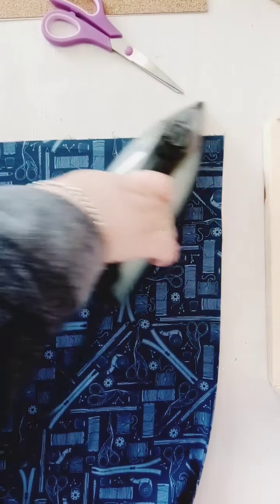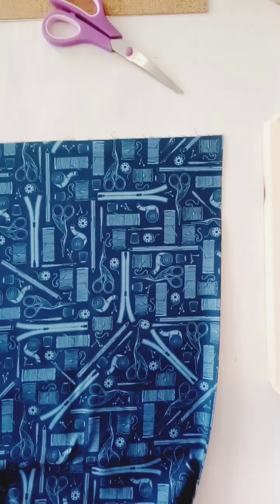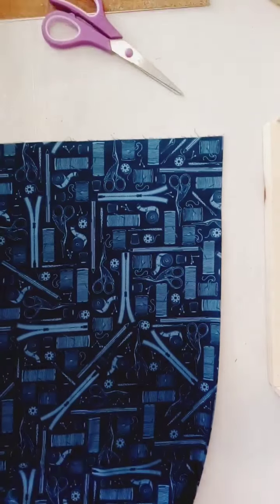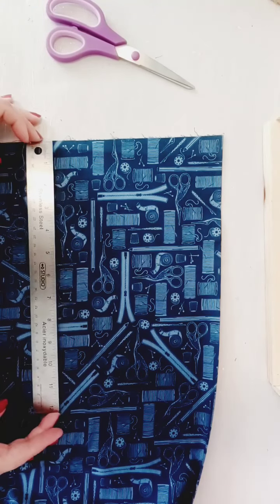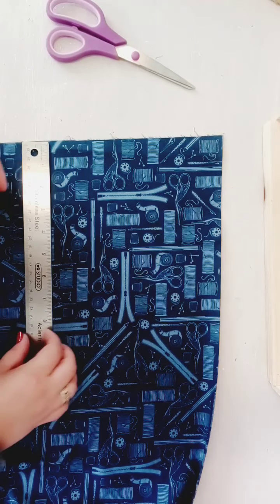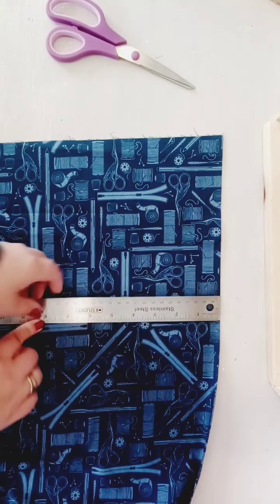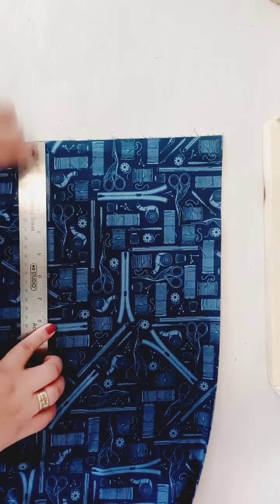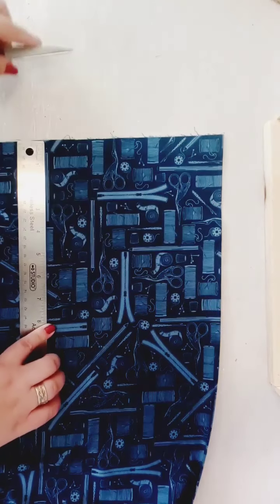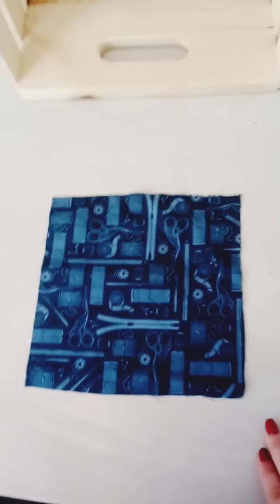I normally have one of those tape measuring tapes and I misplaced it, so this is the one I'm using. That's fine, this is fine for now. You measure it out eight inches, so you cut the two layers, and then we'll be right back.